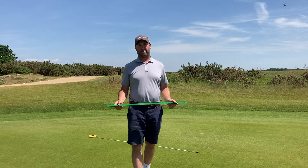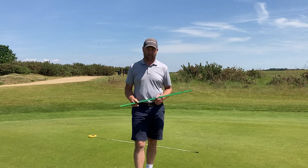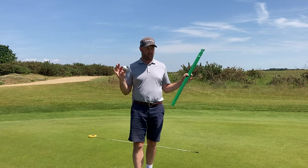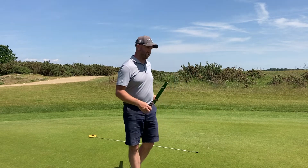Hi all, Marcus Radmore from MR Putting School at Ingerborne Lynx, Capto brand ambassador also. I want to talk to you about how we measure the speed of the green. We've got a stimp meter, a golf ball, and a measuring tape.